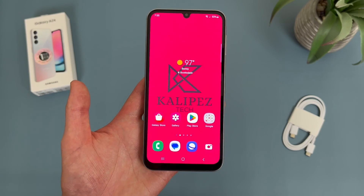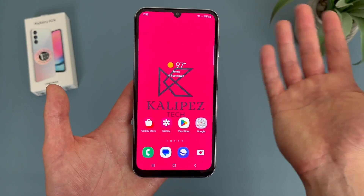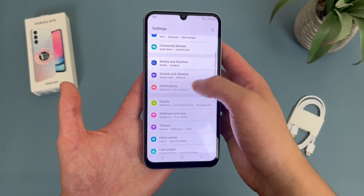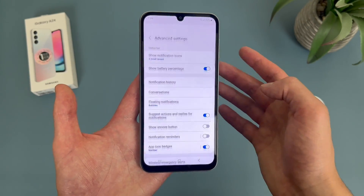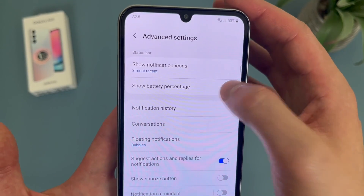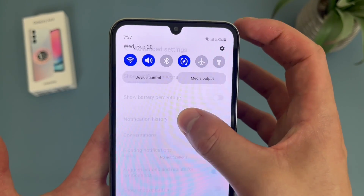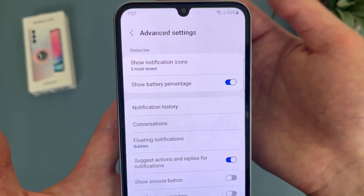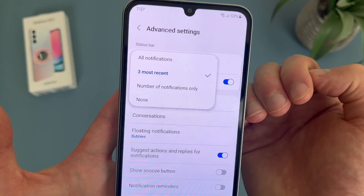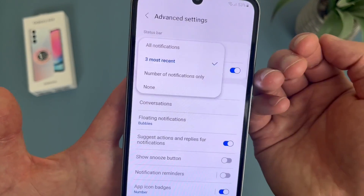Now I'm going to show you how to manage notifications on your status bar. By default, when you get notifications with this phone, things are going to show up on the status bar. When you have a lot of notifications, depending on your settings, it can get pretty messy. To get to the options, go to Settings, then go to Notifications, then go to Advanced Settings. Up here under Status Bar, we have a few different options. First of all, this is another spot where you can enable or disable the battery percentage. By default when you get notifications, the status bar is going to show your three most recent. You can also have it show everything, show just the number of notifications, or you could have it show nothing.